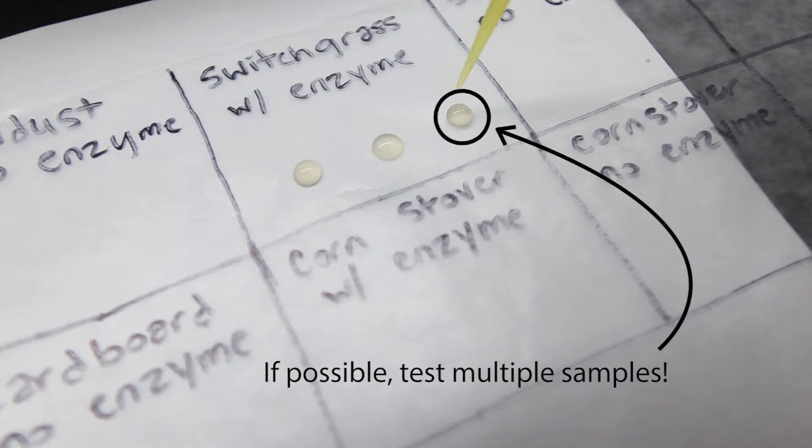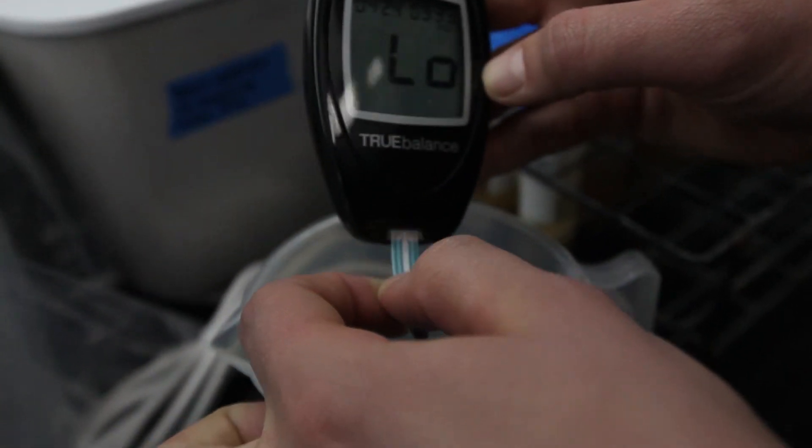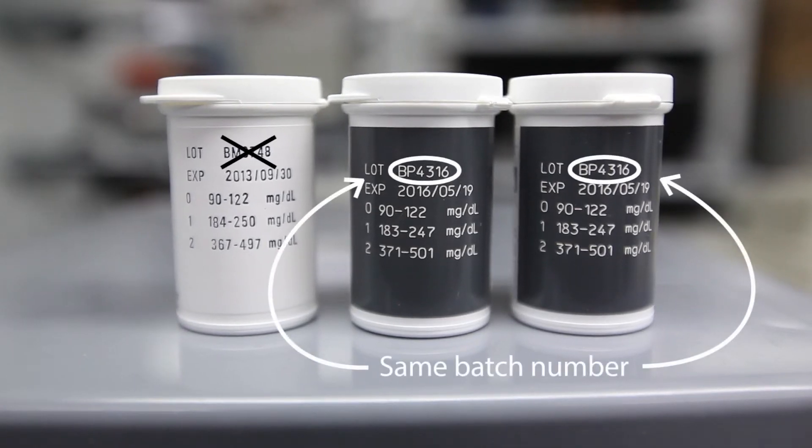Drawing a grid with labels on the wax paper or parafilm can help organize your samples. A new test strip must be used for each measurement. It is also important to use test strips with the same batch number for a given experiment to ensure that the strips have all received the same calibration.